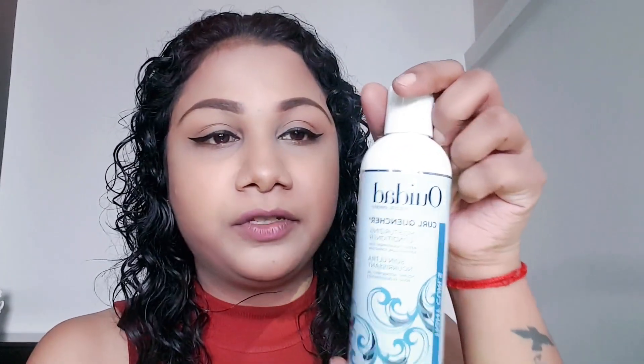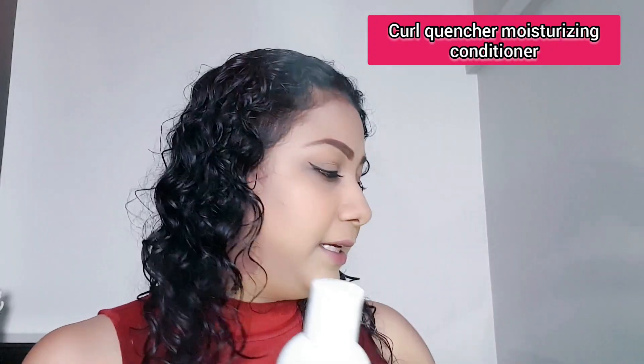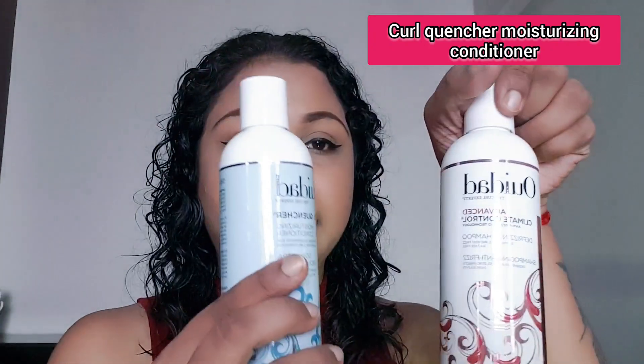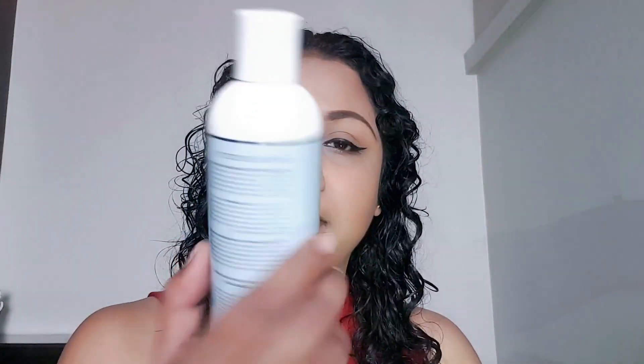Next, I go in with VDAT's Curl Quencher Moisturizing Conditioner. They do have a conditioner in the climate control range, but I prefer the Curl Quencher range because my hair needs more moisture. I apply it to the roots of my hair throughout, and then rinse it off with cold water as well.